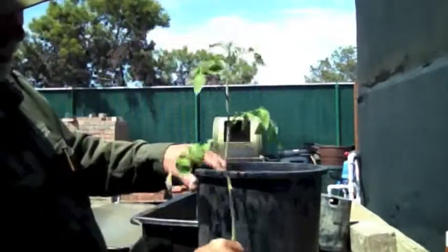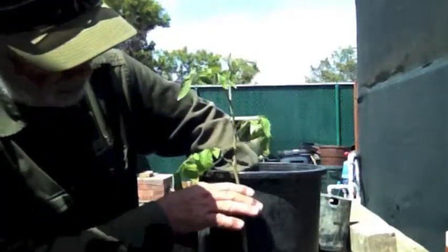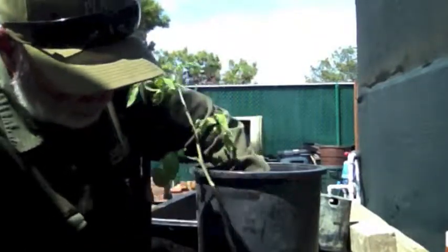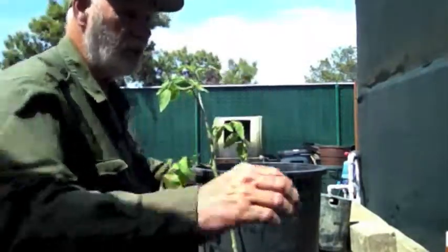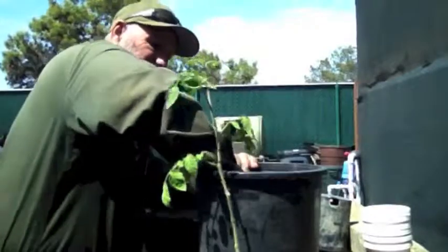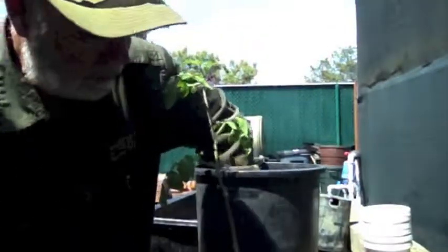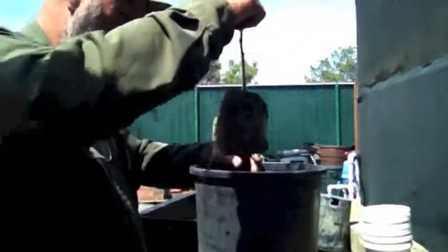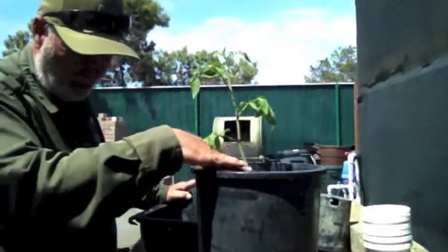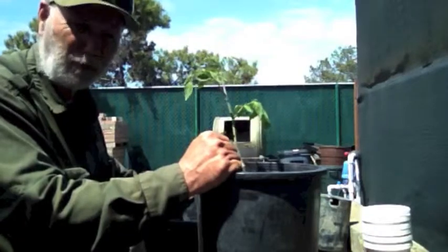I removed everything that's going to be under the soil level. I'm going to put this way down at the bottom. This line right here — that's where I'm going to bring the soil level to. I'll put this almost all the way to the bottom of the pot. I've got about an inch of soil in the bottom, and I'm just going to set this down in there and bury it all the way up to that line. That way, wherever those nodes are and the root hairs are forming, it'll form a nice big root ball and make for a healthier plant.